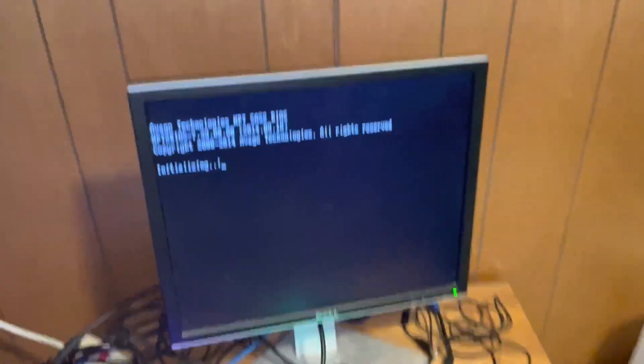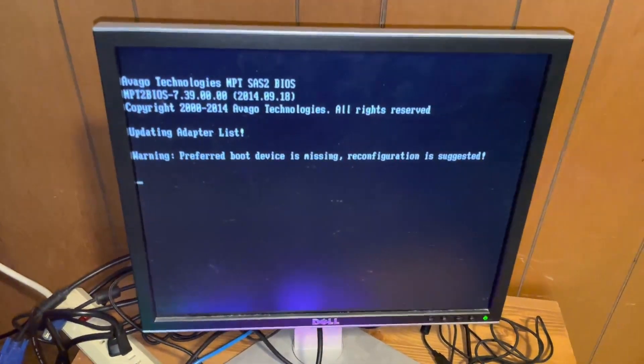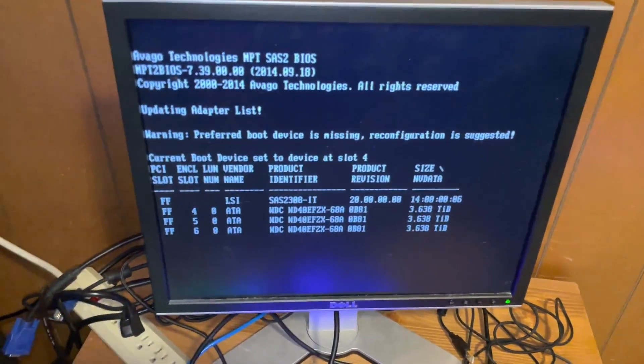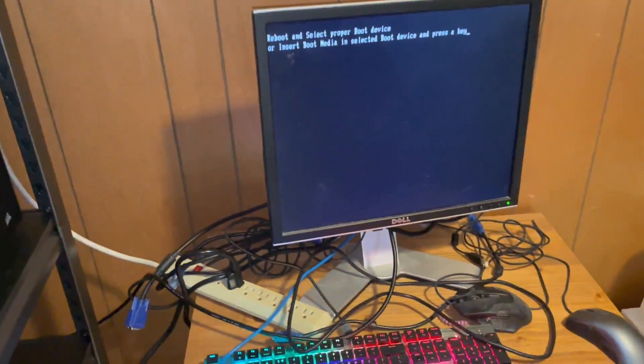Hey, look at that — this looks promising. The Avago Technologies BIOS splash screen. Our three 4-terabyte drives are detected and it looks like we're booting. Actually this should fail to boot because I forgot to plug in the Unraid USB — and yep, there we go. That's actually a good sign though.